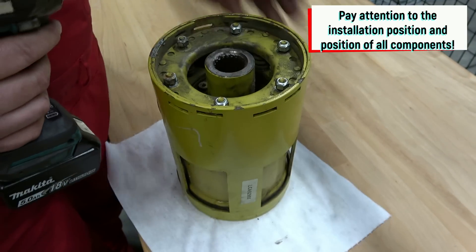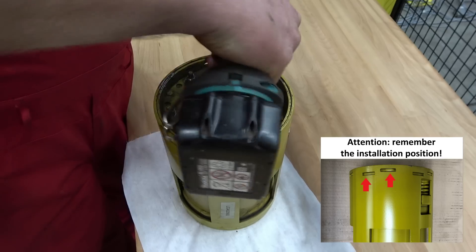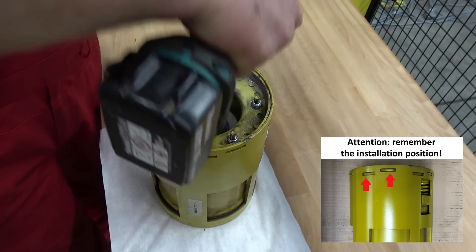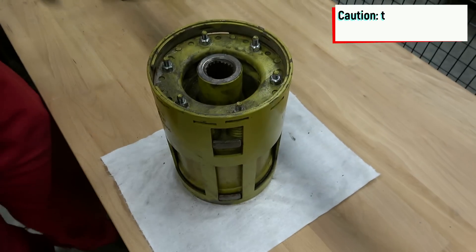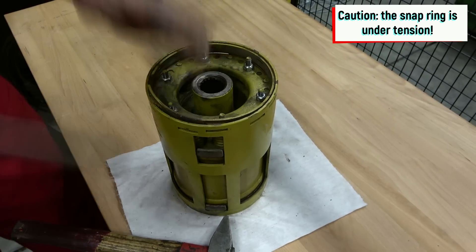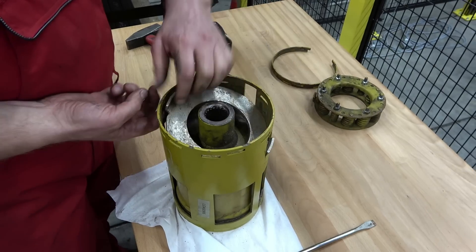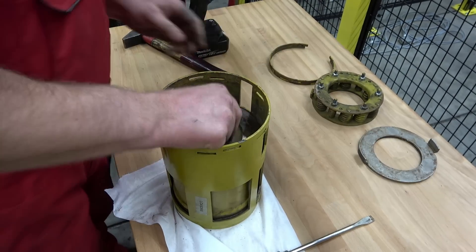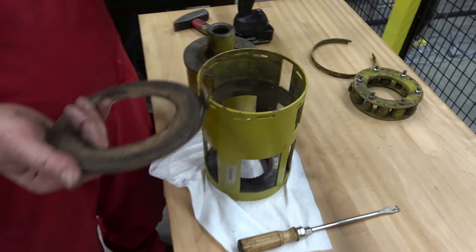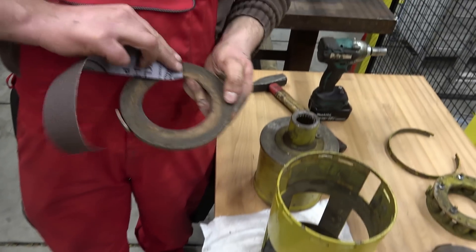Tighten the six nuts to preload the spring package underneath. Now the upper circlip can be removed — remember its installation position to ensure it will be reinstalled later on in the same place. Take out the spring package, the friction discs, and the coolant reservoir too. There are two friction discs inside: one on top of the reservoir and the other one below. Clean the discs and the friction surfaces with sandpaper.